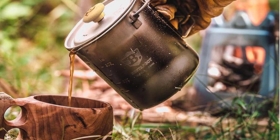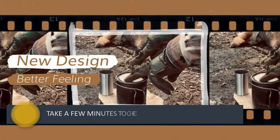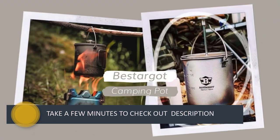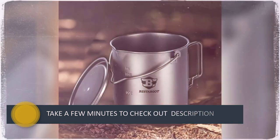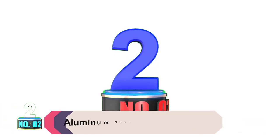This coffee maker is a bit more expensive, but if you prefer the French press to pour over, we highly recommend going with the Bastarget coffee maker. Testers liked how simple it was to clean, its lightness, and its functionality. One tester noted it would double nicely as a way to cook soup, and we could also see this doubling as an at-home coffee press.